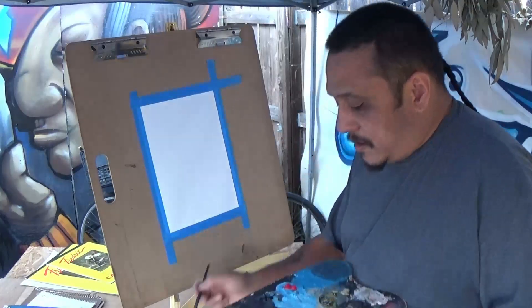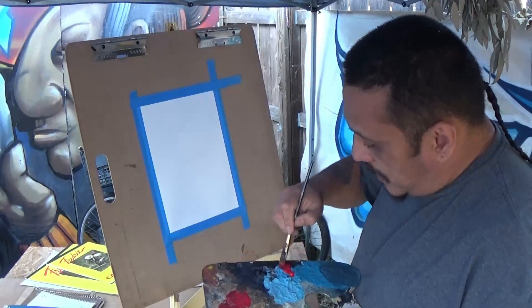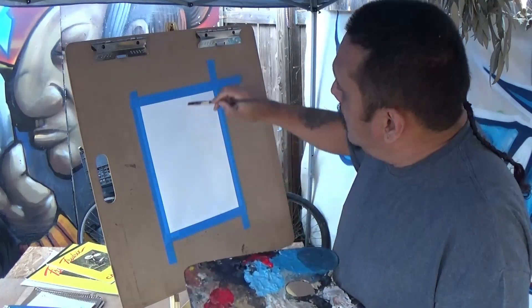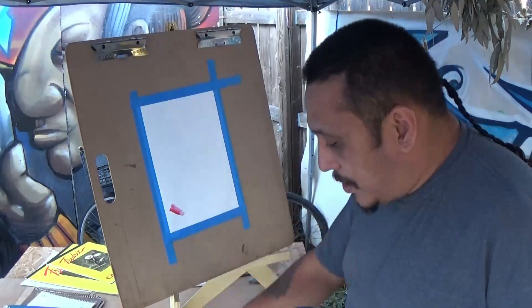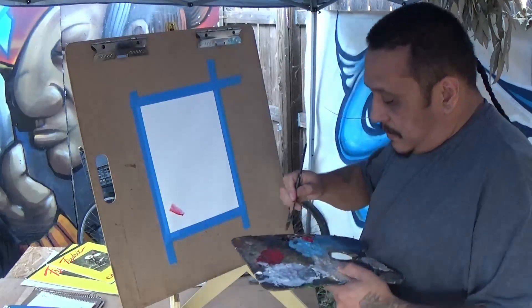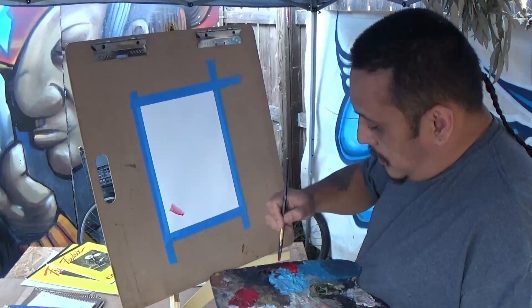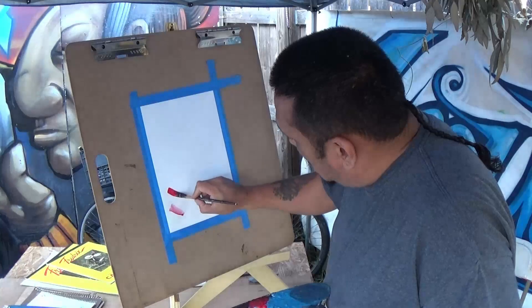You don't want to use too much water with acrylics. Let me show you what happens when you use too much water — it looks like this, very washy. Now if you use enough water and enough paint sometimes it looks pretty good, but a lot of people like using mostly paint and picking it up like this.